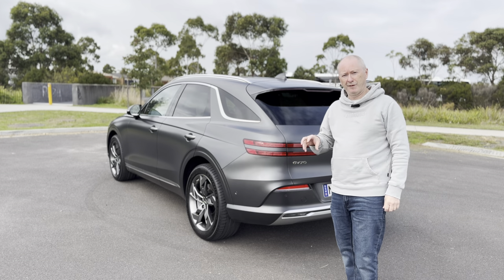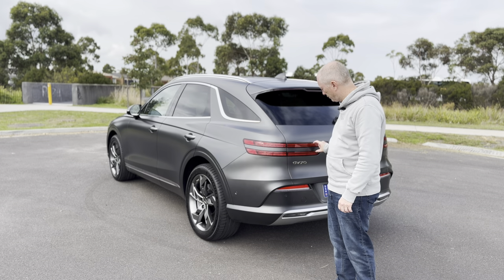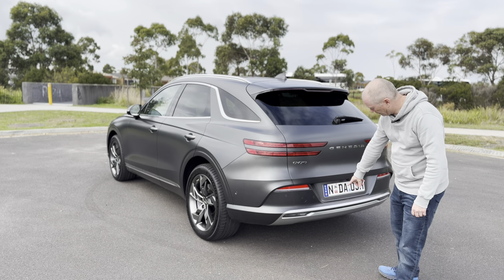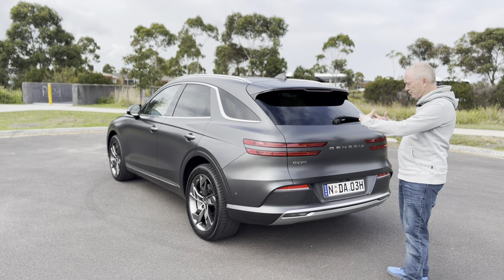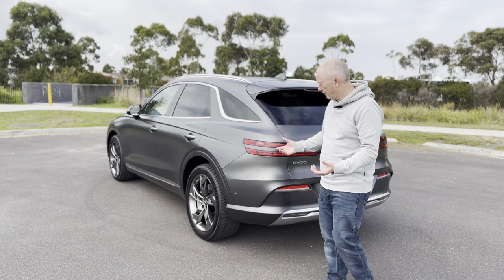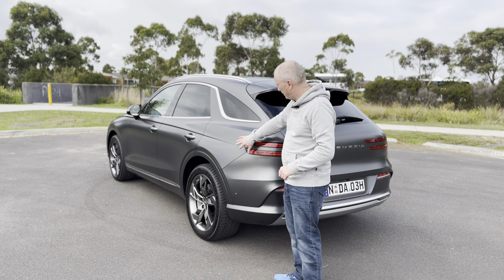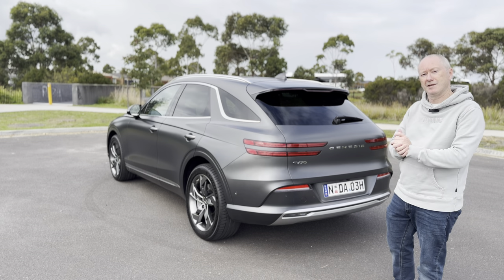Genesis haven't forgotten that the styling of the back is just as important as the front. You've got the twin light design like at the front, a simple Genesis badge in the middle and the GV70 moniker, chrome trim following around the bottom from the sides — all quite sleek, not too many lumps and bumps. You can see the design cues and body lines clearly, with nicely flared rear haunches. They've done a fantastic job.